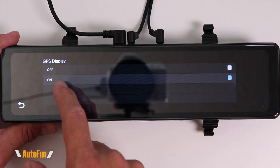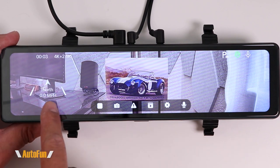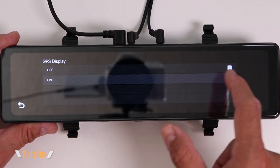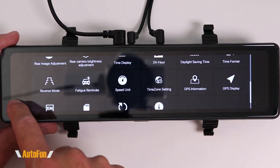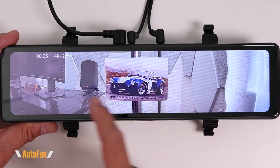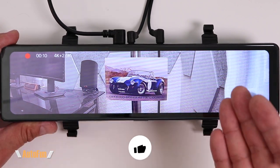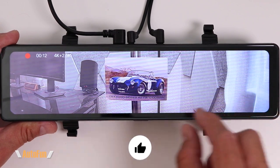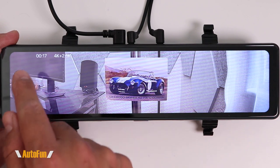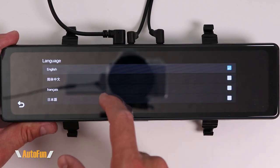The GPS information function shows how many satellites the GPS has acquired — nothing to change there. GPS displayed has two options: on or off. When on, a graphic showing a compass and your speed appears on screen. Turning it off removes that information. If you also turn off the date display, you end up with a very clean view — most dash cams are busy with graphics everywhere, but here we only have the essential indicator showing whether the dash cam is recording.